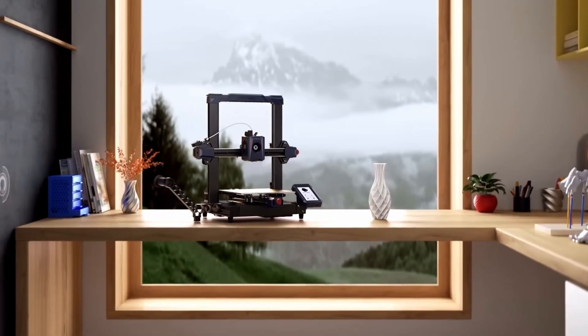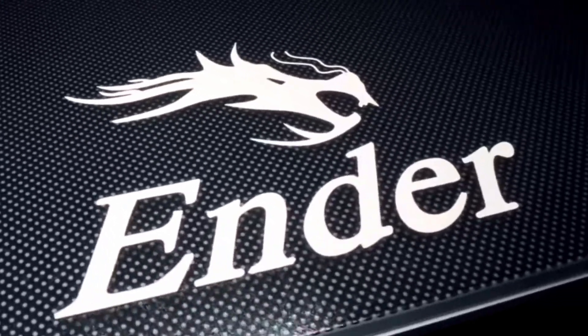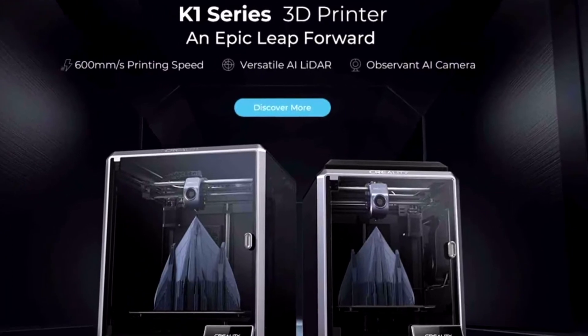I hope you found this overview useful, and if you did, please consider watching my buyer's guide for Creality's printers. You're going to want to check it out — there's a lot of them. Thanks for watching.